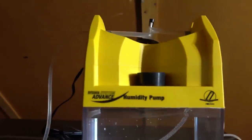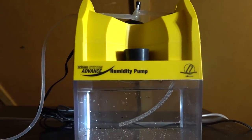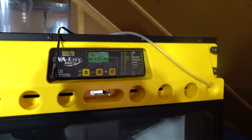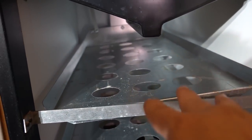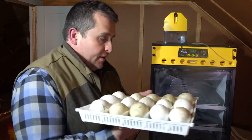The new addition I have for this year is I ponied up the extra money and bought the humidity pump. This will regulate the amount of water inside the incubator so I can ensure there's the proper humidity at all times. Each one of these plates will hold two of those egg trays as I slide them in. So let's start loading up the eggs.